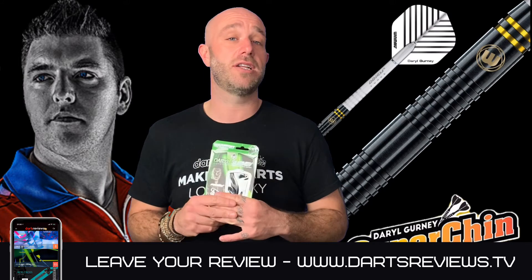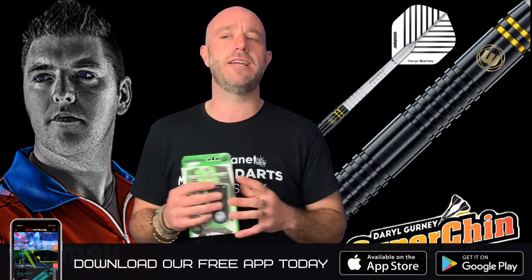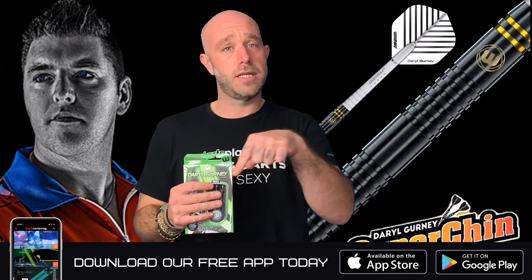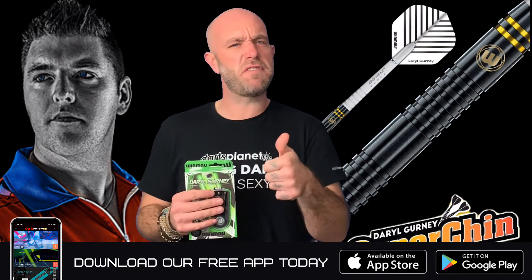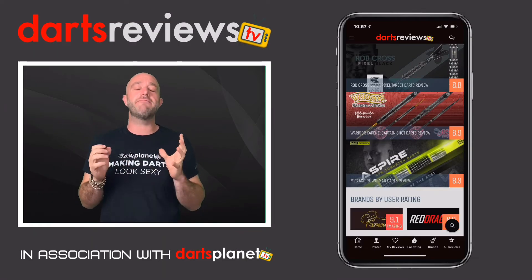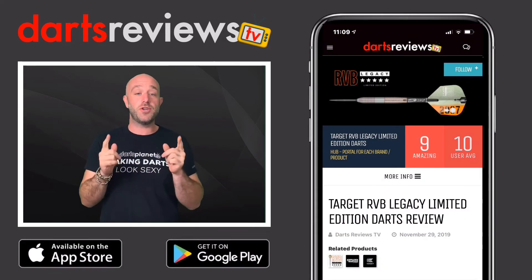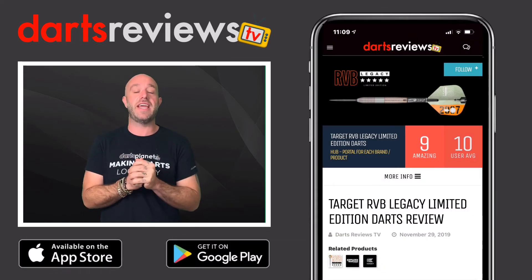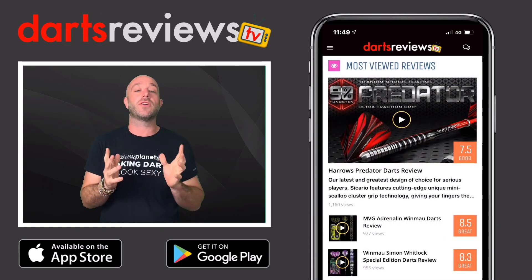Leave your reviews at www.dartsreviews.tv, turn your notifications on, subscribe to the channel, and give us a thumbs up. Make sure you download the Darts Reviews TV app, available now for free on the App Store and the Google Play Store. Hope you enjoyed this review and it's helped you in some way — see you next time!